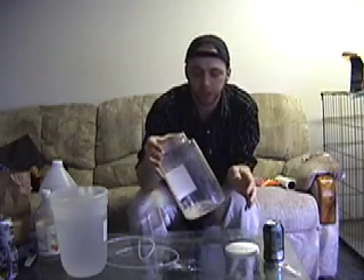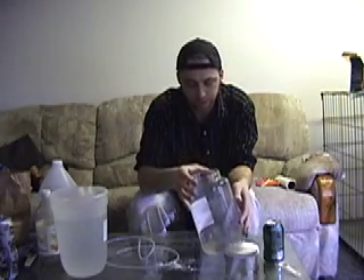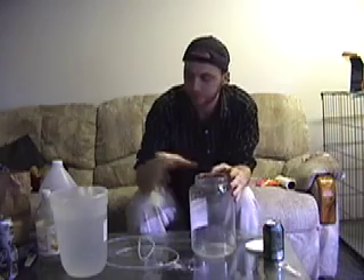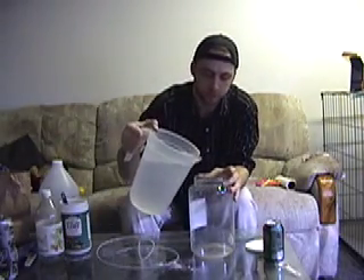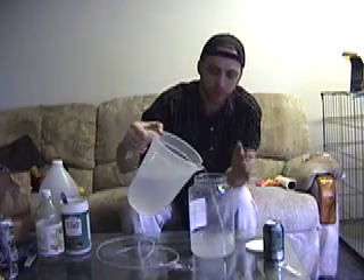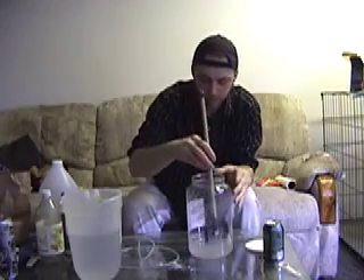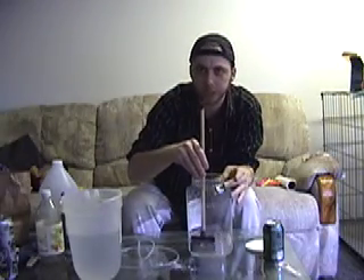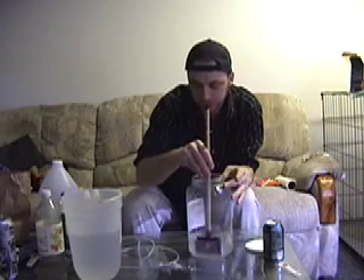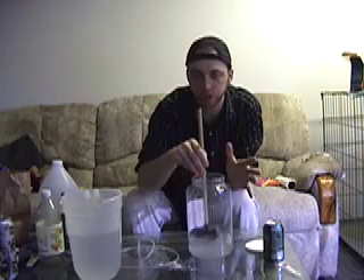Now we've got that in there, a little twirl — got that mixed in. We're going to pour some water in there. What I like to do is start off with just a little bit of water and not fill it all the way. Then I use a little stirrer to mix it up. One thing with kalkwasser: you don't want to stir it hard, just a gentle stir.